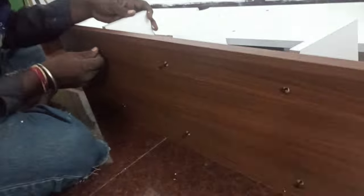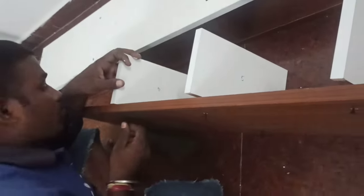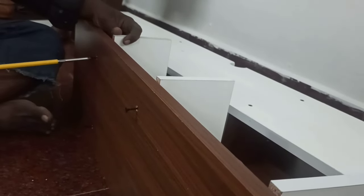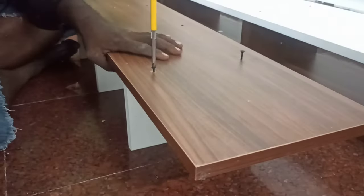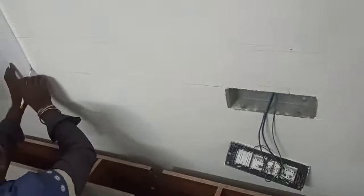The side unit — side unit numbers 4 and 5. The long board. The white board is 5. The screws are fixed. This is the 3rd unit and the top is 6 and 7. This is the base unit.